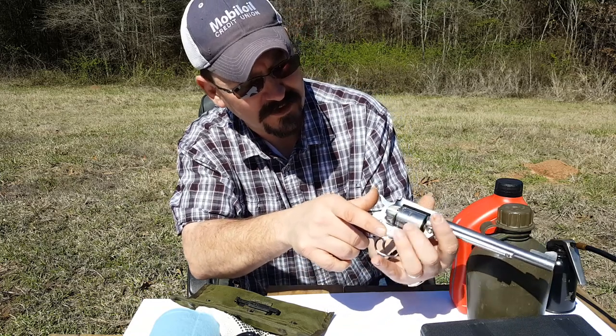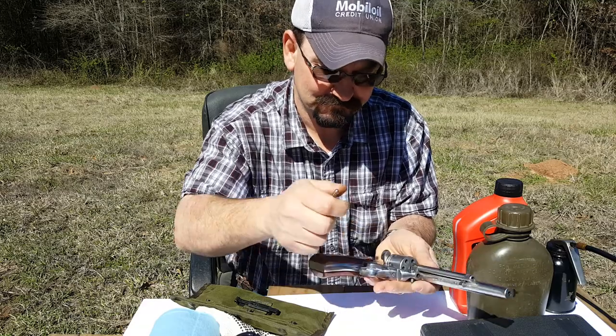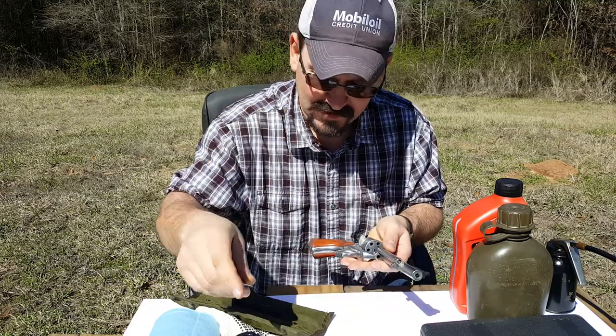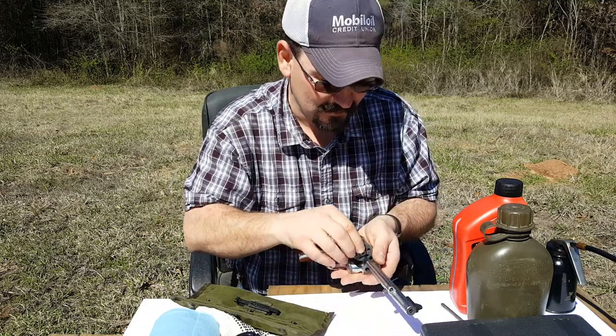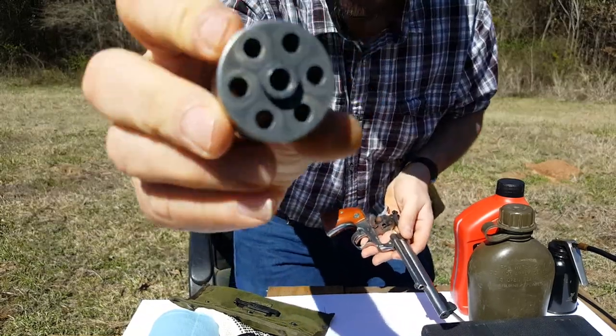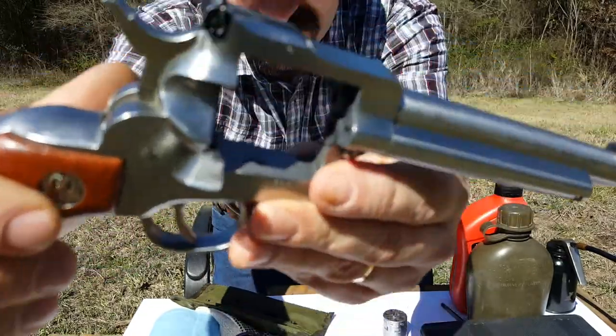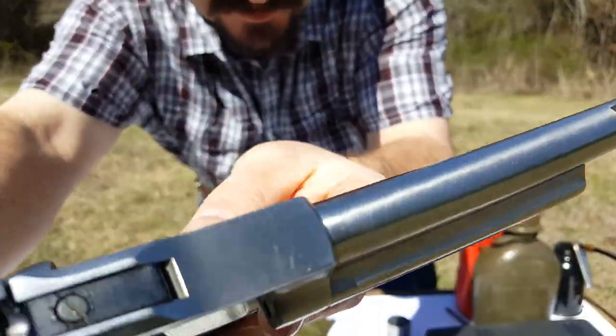We're going to check — pointed downrange, revolver is empty. I forgot and left my little magnetic tray at home, but I'm going to take the cylinder out. You can see the cylinder is highly dirty, and revolvers are just — they shoot dirty.